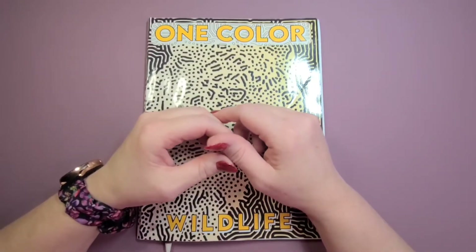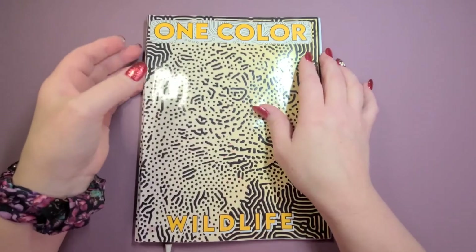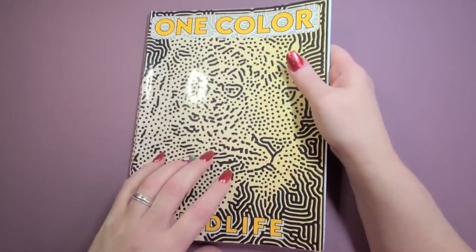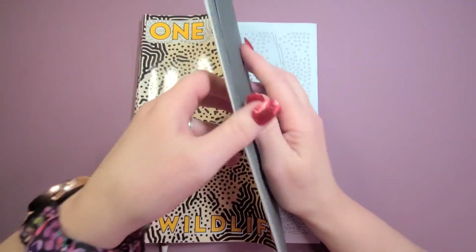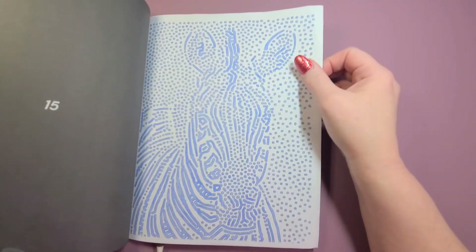Hello, welcome to Color Me Whimsy! My name is Robin. Today's video is going to be a super quick color and chat and a surprise at the end. I have here 'Color Wildlife' by Jennifer Rawlings — this is one of my favorite books to color in. I've finished a lot of them, as you can see.